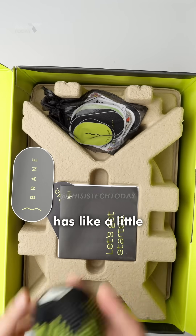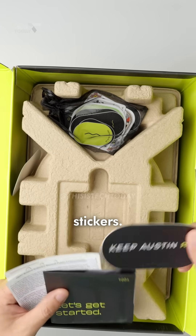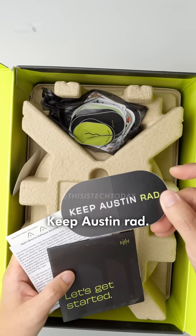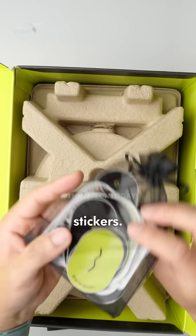It has like a little hacky sack in there. Some stickers — 'Keep Austin Red.' This is from Austin, Texas, I believe, which is cool. And then a whole bunch of stickers.